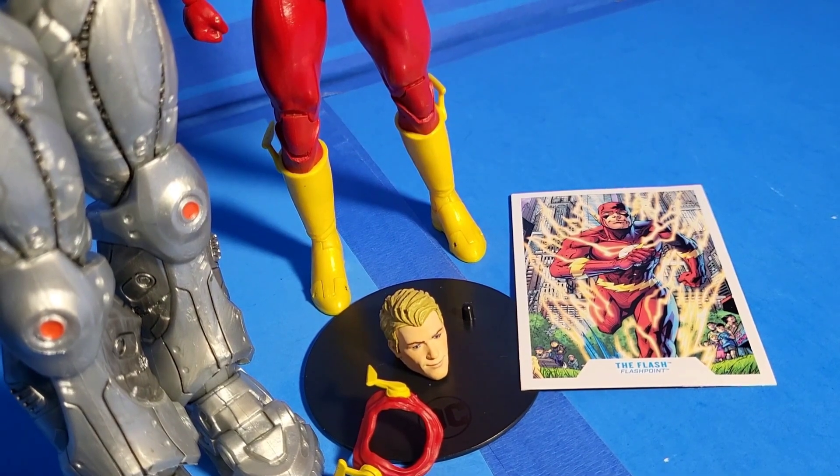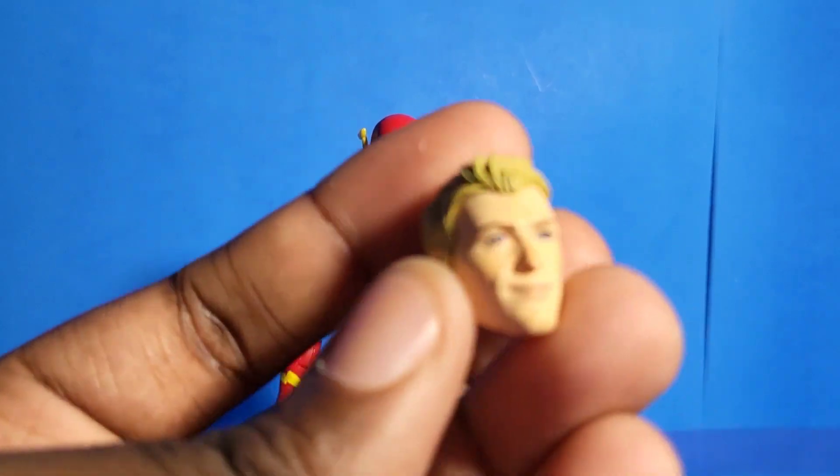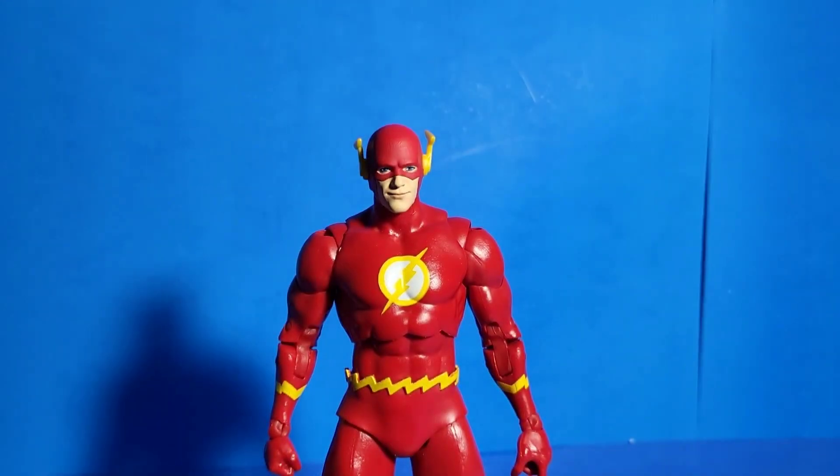A different head! That's right! DC Multiverse — you can switch off the heads without putting it in boiling water or heating it up. And I just love it. Look at that Barry Allen head sculpt right there — it just looks amazing.